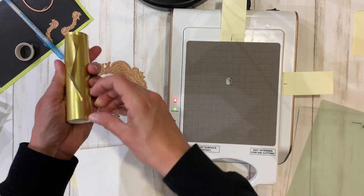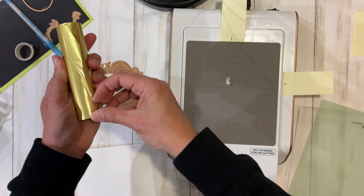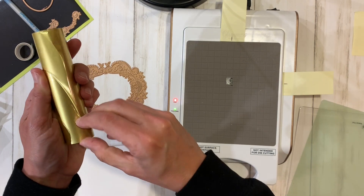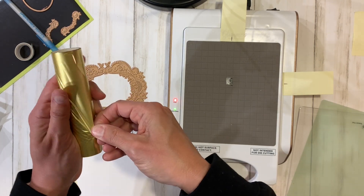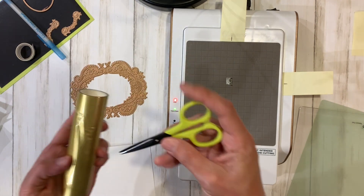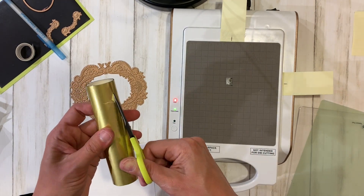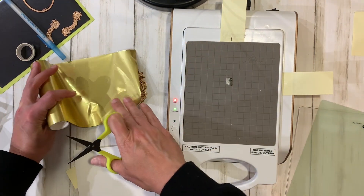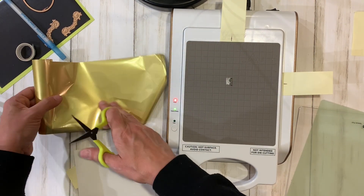I'm going to open my foil and peel off the little sticker that holds it together — it doesn't really want to go today. I probably should have peeled that off before I started filming, but it's okay. I'm going to pre-cut this to the size of my plate.